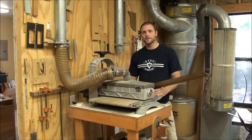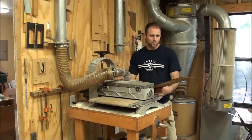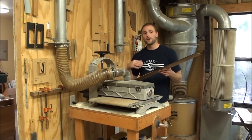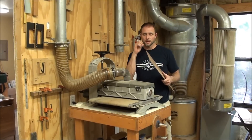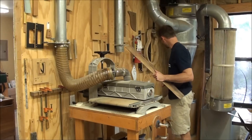Now we're going to start thinning the sides on my drum sander. I'm going to have to turn on my dust collection system so you probably won't hear me. I'm going to feed it through time and time again until I get it down to 85 thousandths of an inch, and I will check the thickness as I go.